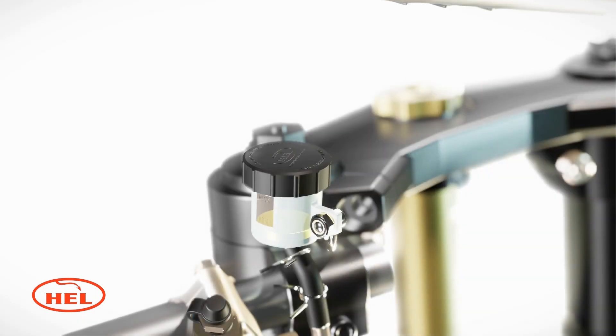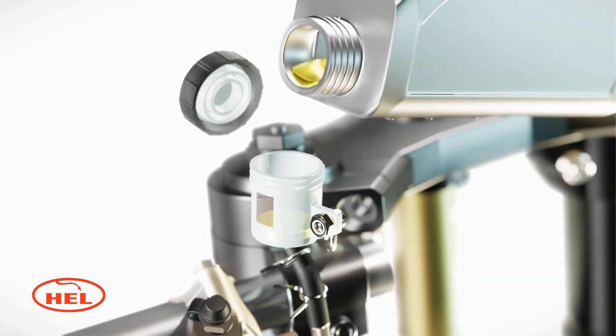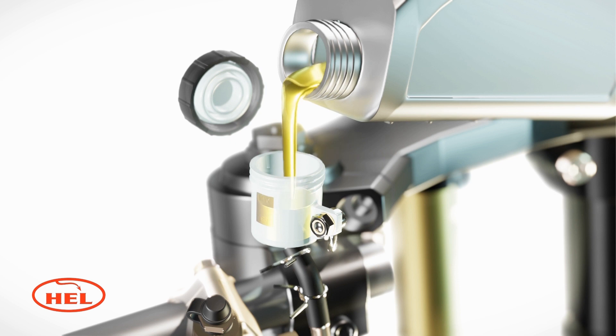Before bleeding the brakes, you must prime the system. This means filling the braking system with brake fluid. Firstly, remove the brake fluid reservoir lid and fill with brake fluid up to the max level.